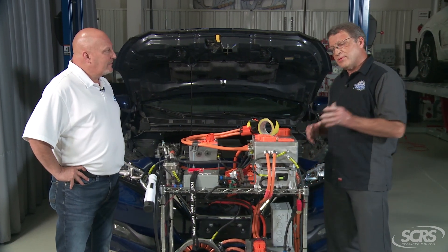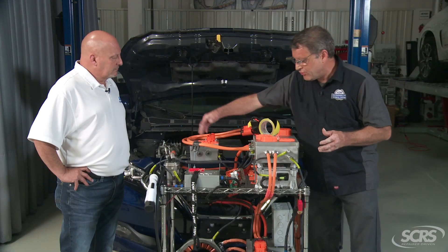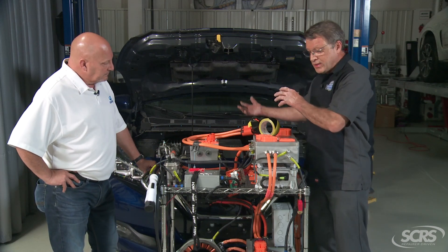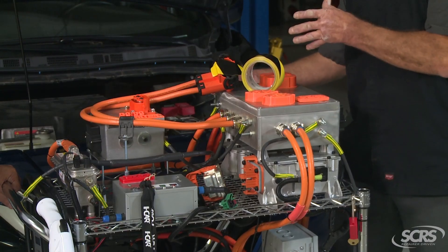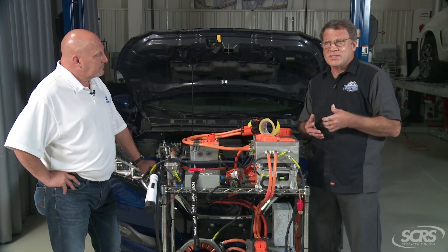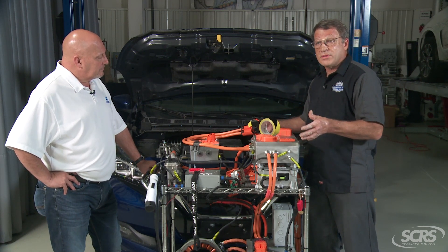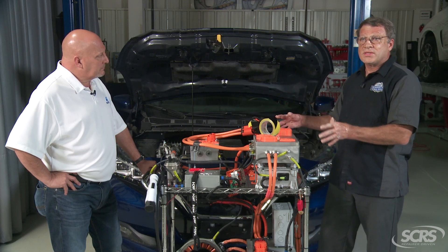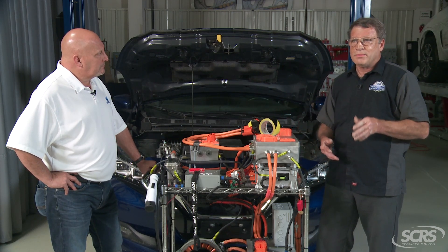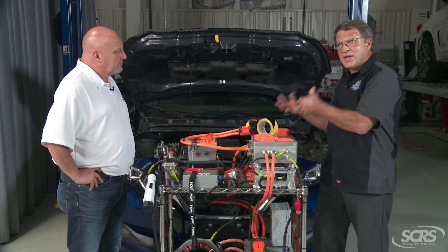As we look at electric vehicles, the amount of energy available in the high-voltage batteries that propel these vehicles is tremendous. It comes down to the cables and connectors that connect the battery to the inverter unit, and then the inverter unit to the drive motor itself. These connectors have to have extremely low resistance. In high-voltage systems, milliohms — thousandths of an ohm — become very, very critical, especially in high-current applications.